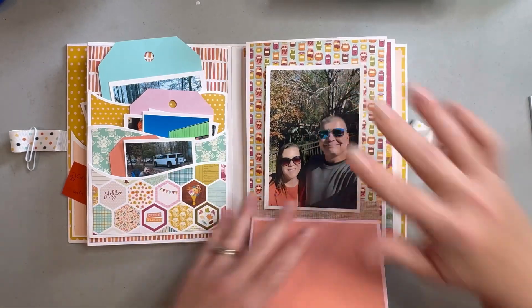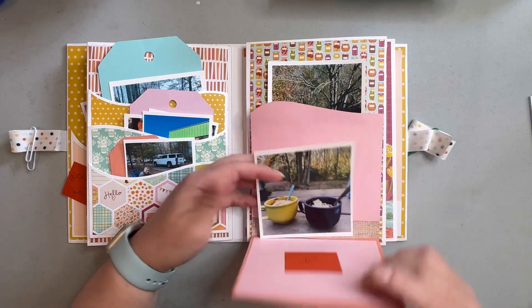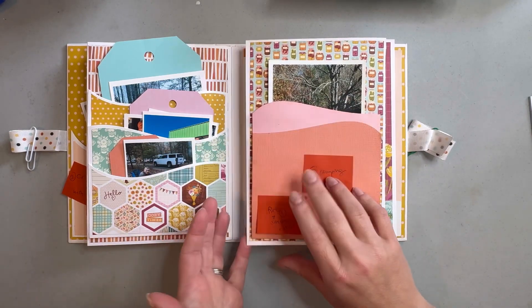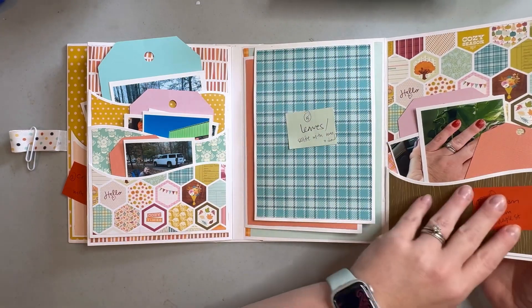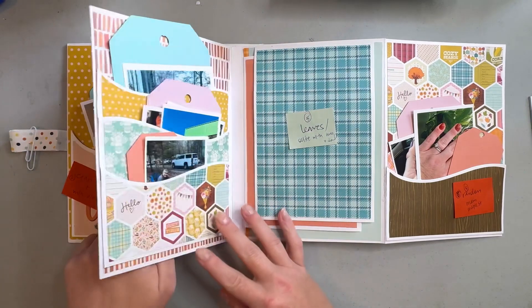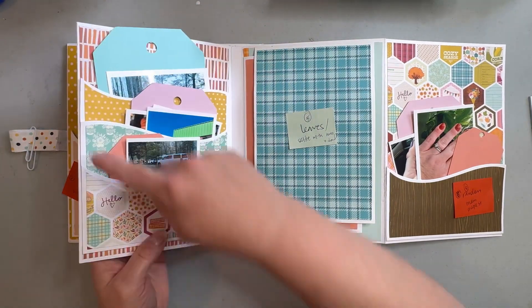This is where I'm going to put a selfie of us from one of our days while we were out running around for our camping trip, and then of course our chili that we made. Inside I've got another pocket, which is similar to the one here.